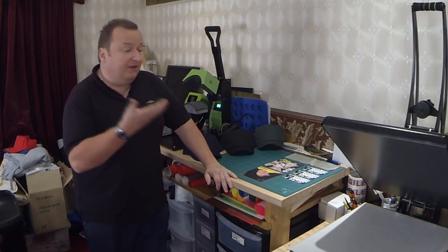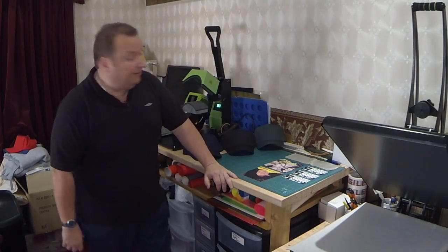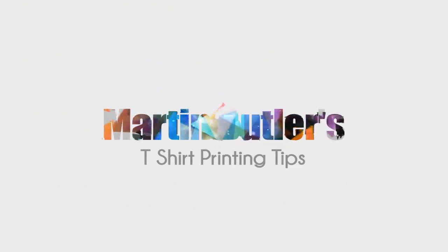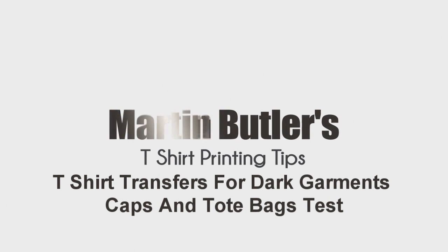Hi folks, Martin Butler here again with another t-shirt printing video. We're going to do something a little bit different this time because I get a lot of people asking me about dark t-shirt transfers and the way they feel on the t-shirt — they're not as good as light t-shirt transfers.